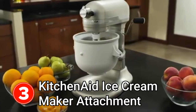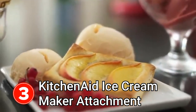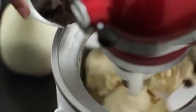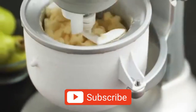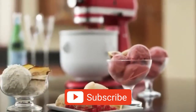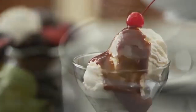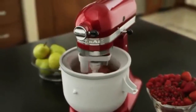Enjoy fresh, creamy homemade ice cream and sorbet with a KitchenAid ice cream maker attachment. Simply freeze the bowl, attach it to your KitchenAid stand mixer, then let the mixer stir in your favourite fresh ingredients for a homemade delicious creation. The power and convenience of the KitchenAid stand mixer easily creates two quarts of sorbet, gelato, and other frozen desserts — perfect for guests and family. Premium performance, exceptional results, legendary KitchenAid quality.